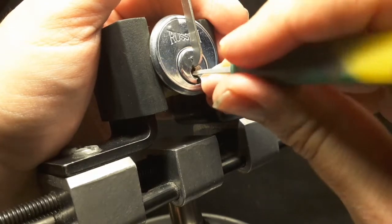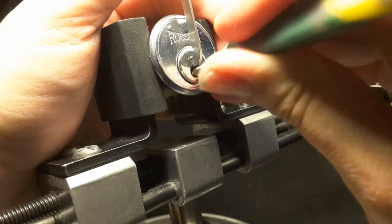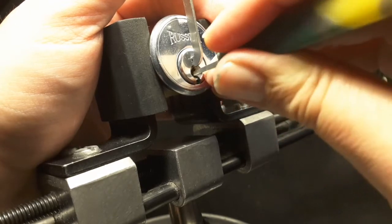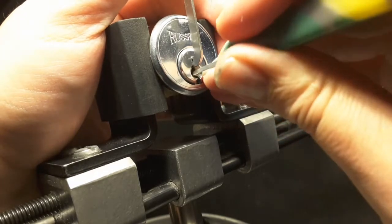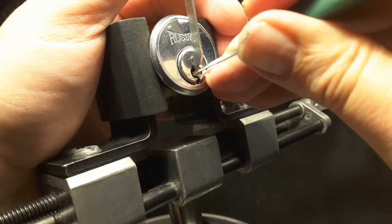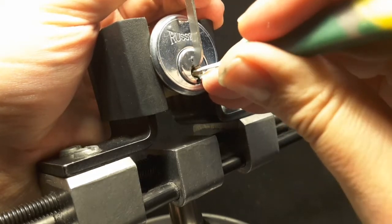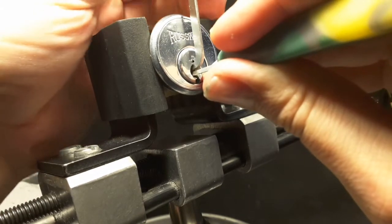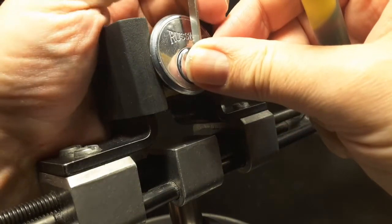One is loose. Two is loose. There was a little move. 3. One is set. Two is set. There was another move on 3 — I think it was 3. Nearly lost the tension wrench.